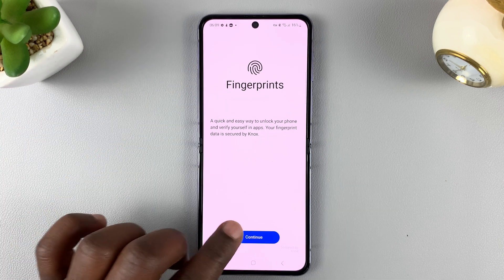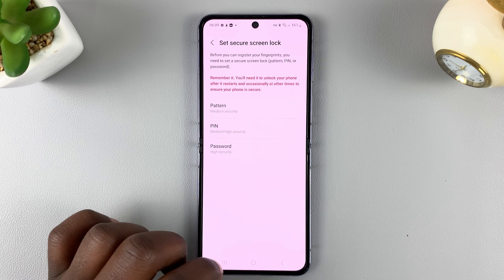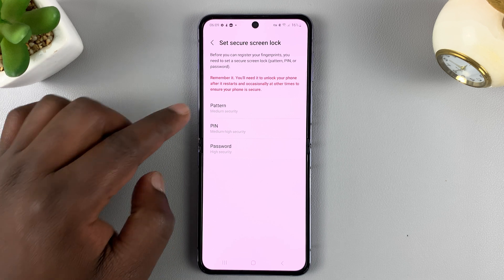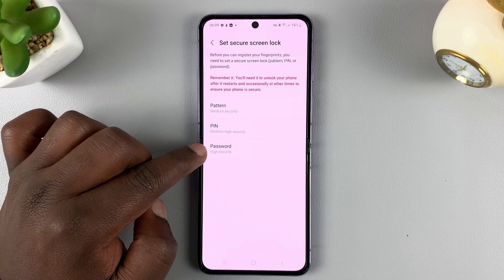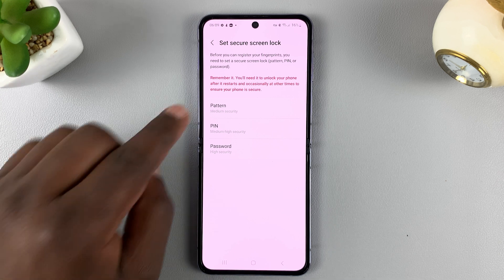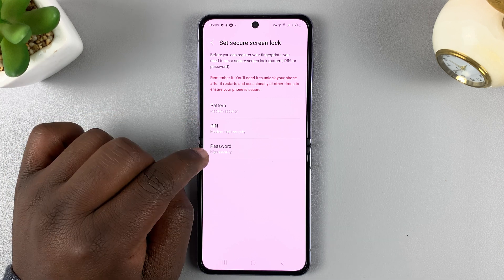On the fingerprints page, tap on Continue. Before you can set up a fingerprint, you'll need to set up either a pattern, PIN, or password as a backup for your biometric security. So you can choose either pattern, PIN, or password.